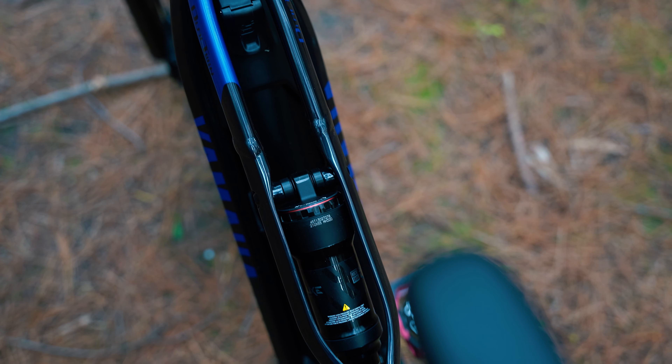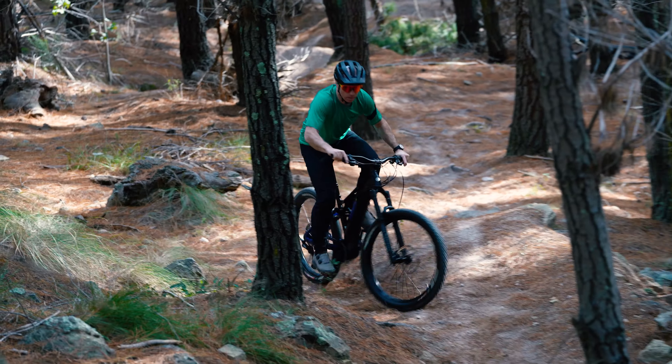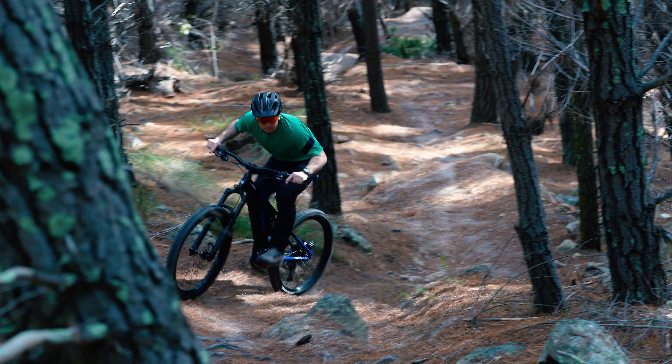With Yamaha's unique design cues and powerful motor, it's an excellent addition to the e-mountain bike world. Don't forget to like and subscribe, and see you on the trails.